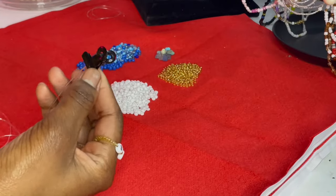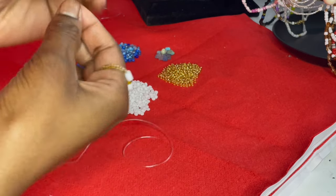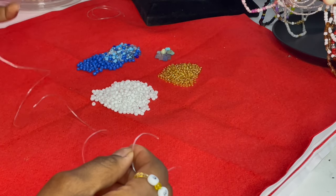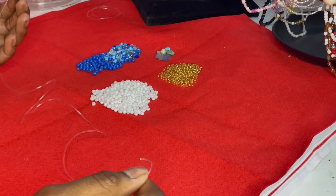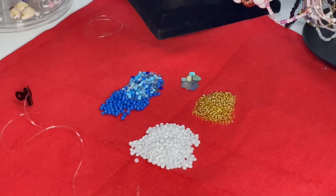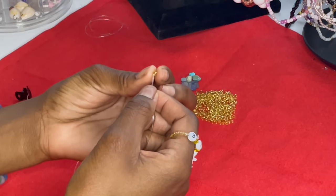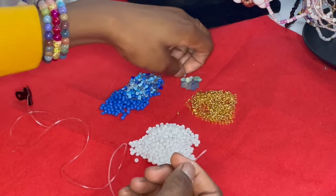The first thing you want to do is make sure you have one end secured. We're going to start with the waist bead — this can be done with the bead spinner, which is what I'd typically use, but I want to show you that it's possible without one too. So first, what I like to start with is the stone section — we're going to take a gold bead first and do a random pattern using the stones.